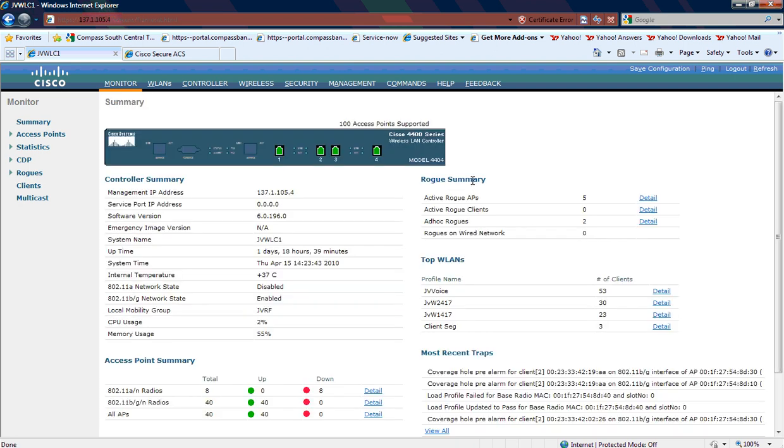Hey, this is Jason Arians with Dimension Data, and I'm configuring a Cisco 7925 using EAP-FAST back to a Cisco Secure ACS 5.1, and I'm running through a Cisco wireless LAN controller. I've also got multicast enabled for a single-wire push-to-talk application.